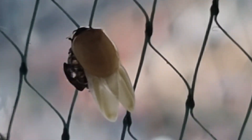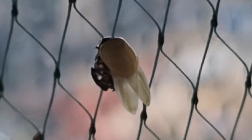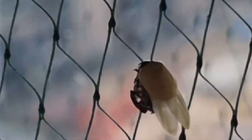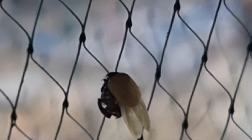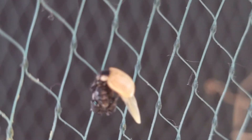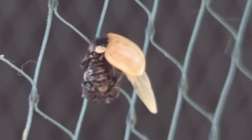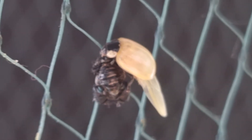Imagine my surprise to find this — it looks like this ladybird has just emerged. It's unfurled its wings and you can see it's actually white. Over the next hour or so I watched it, and in the sun you could see that slowly the colors and the dots started to arrive.